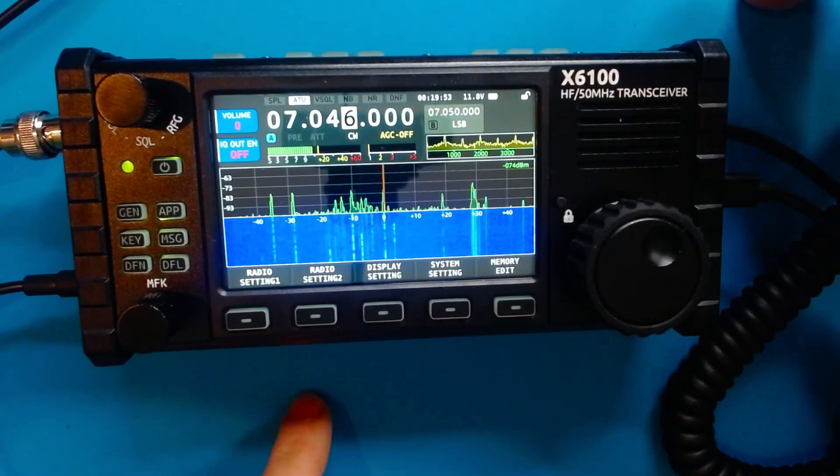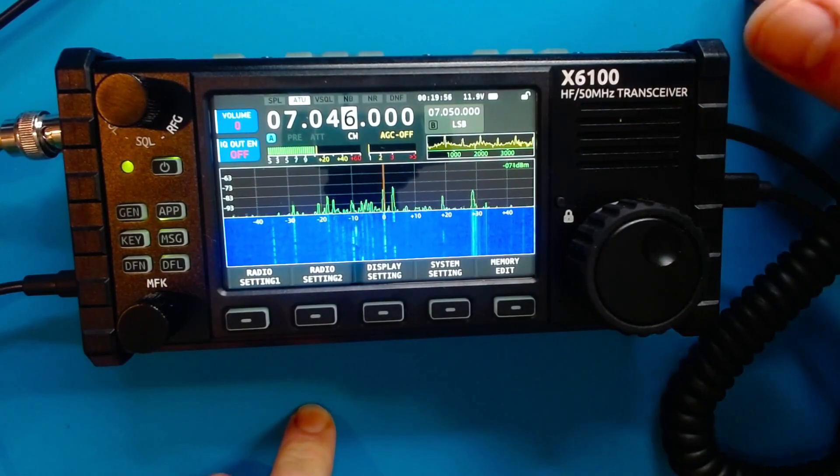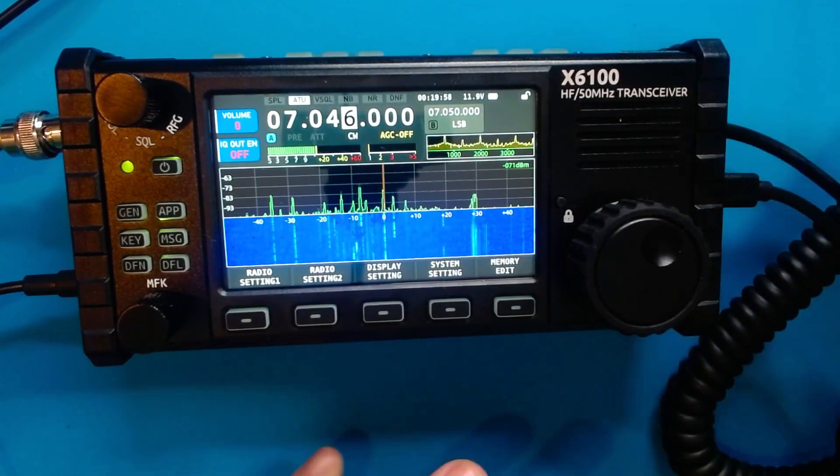Let's see if it's any better than the 5105 when the 5105 came out. As I was told, the CW decoder was pretty bad.